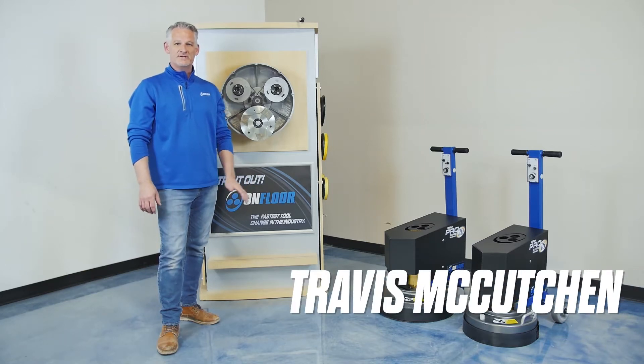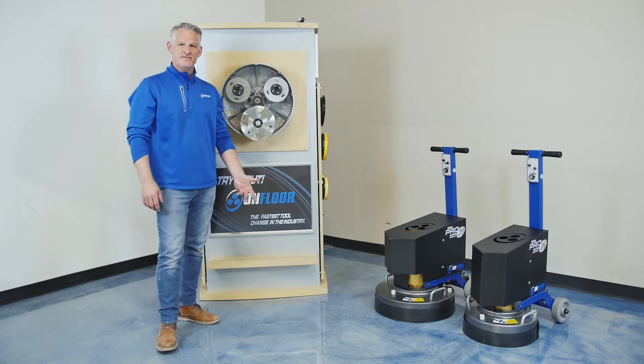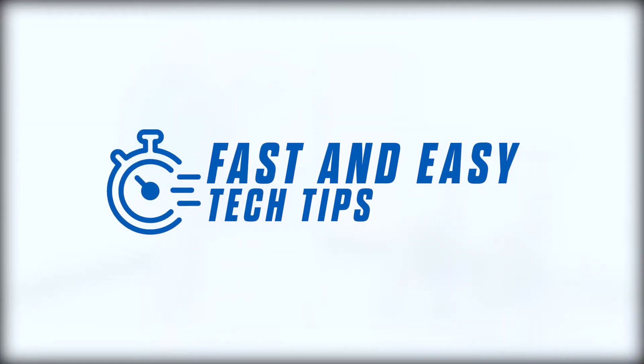Hi, I'm Travis McCutcheon with OnFloor Technologies, coming to you from our training center in Tulsa, Oklahoma. Thank you for joining us for our first episode of OnFloor Fast and Easy Tech Tips.